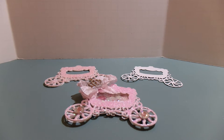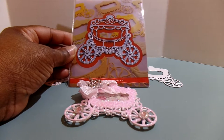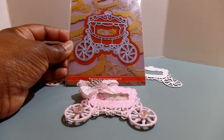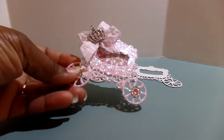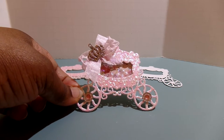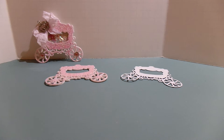Hi YouTube! I'm here to share the tutorial for the shaker carriages I did in my die hard video, showcasing this die by Marianne Design. I went to her actual site and picked up this die — I'll have it linked below. In my Die Hard Wednesday video I created these cute shaker carriages, and I had a request to do a tutorial, so I'm here today to show you how I put this together.